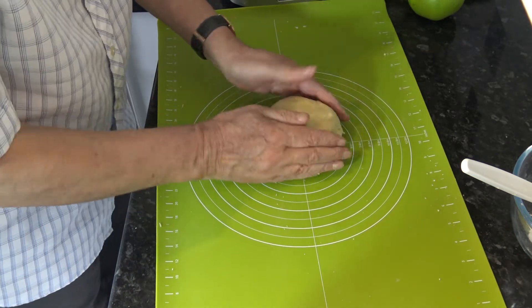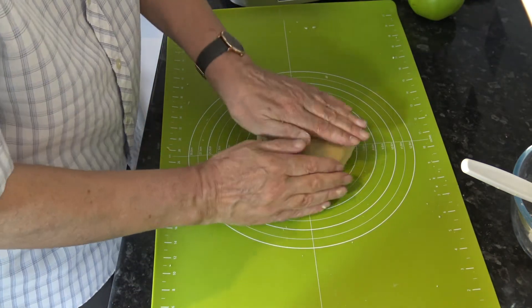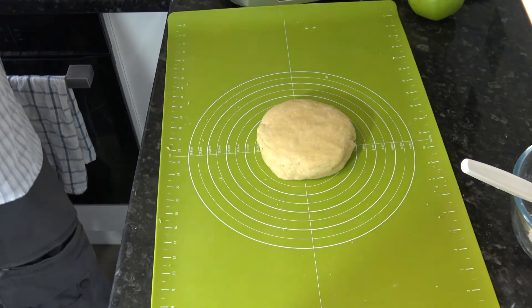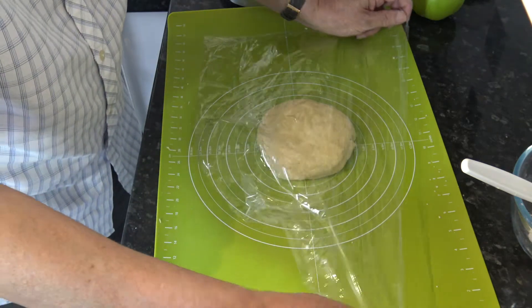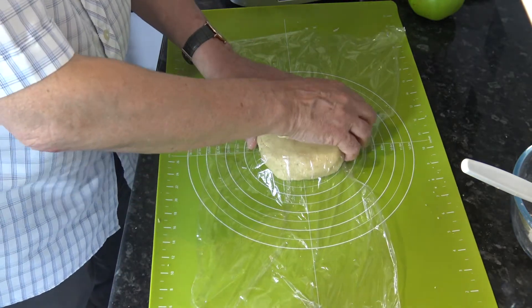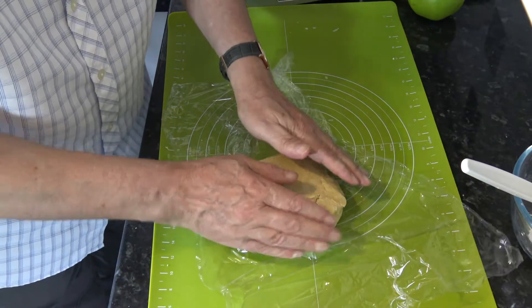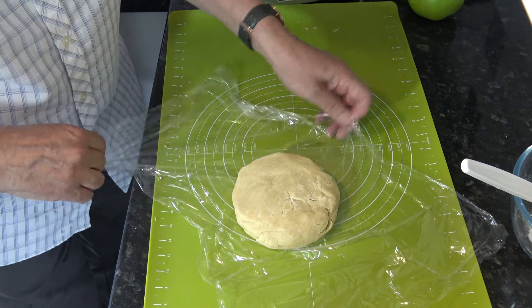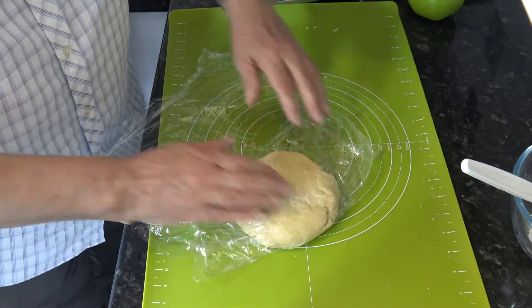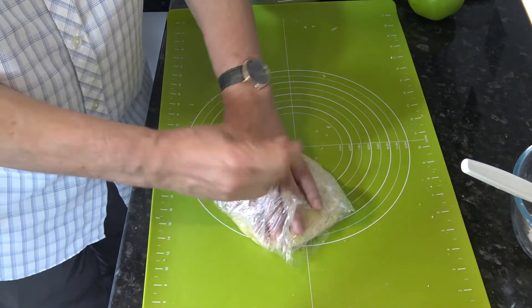Like that. I'm going to flatten it into a disc and then wrap that in plastic wrap and chill it in the fridge for at least two hours. The reason for that is I'm going to make the filling now and I want to give time for that to cool down before I roll out the pastry. So that's the pastry made — I'll chill that and we'll get on and do the filling.